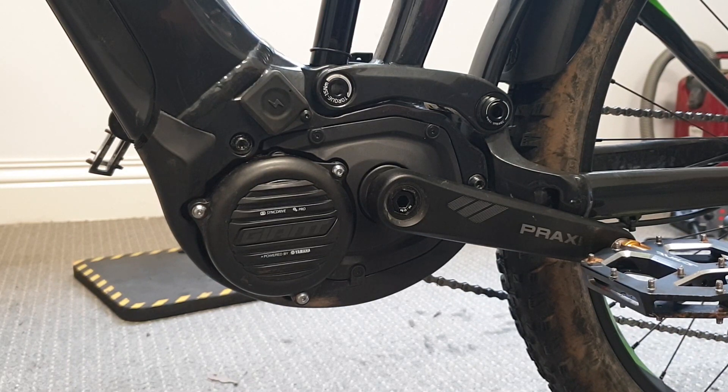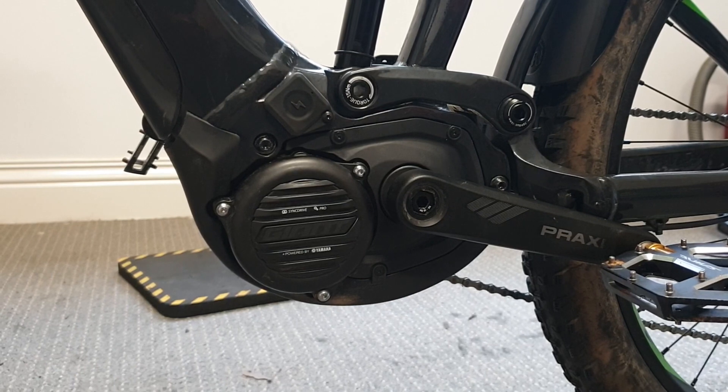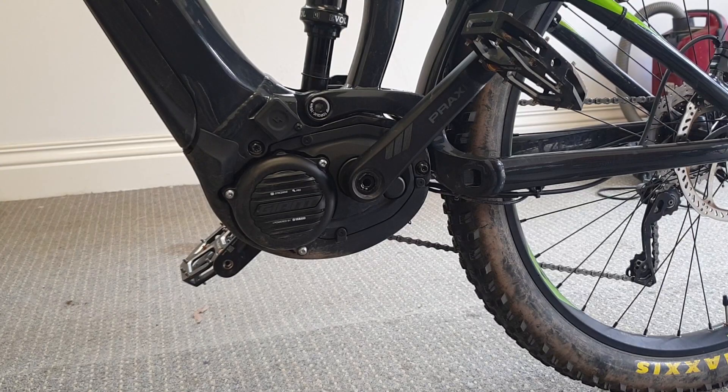Today we're going to install a giant chip in this Giant Trance E+. You install this chip to unlock the speed and it also gives you a correct speedo reading. We have an alternative for the Giant that's a lot easier — it's a software upgrade we can do if you're near one of our locations — but for this video we're going to show you how the chip is installed.